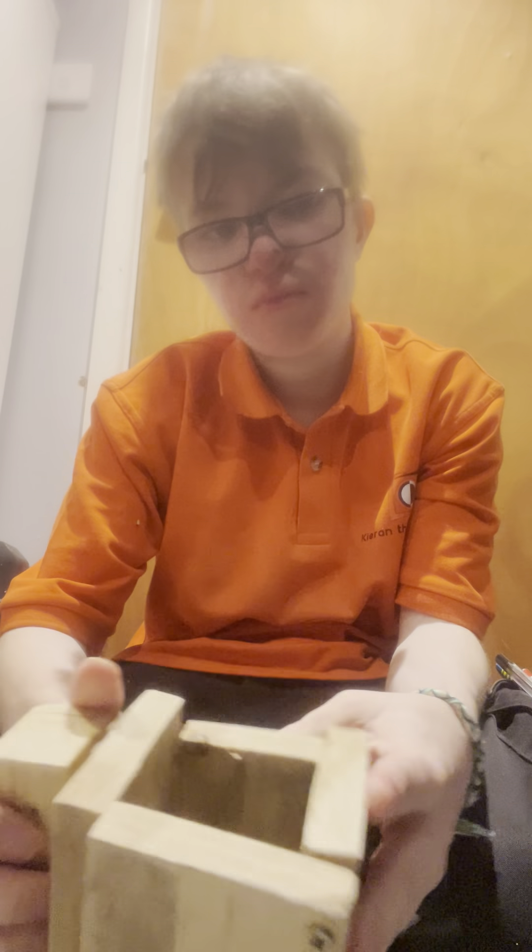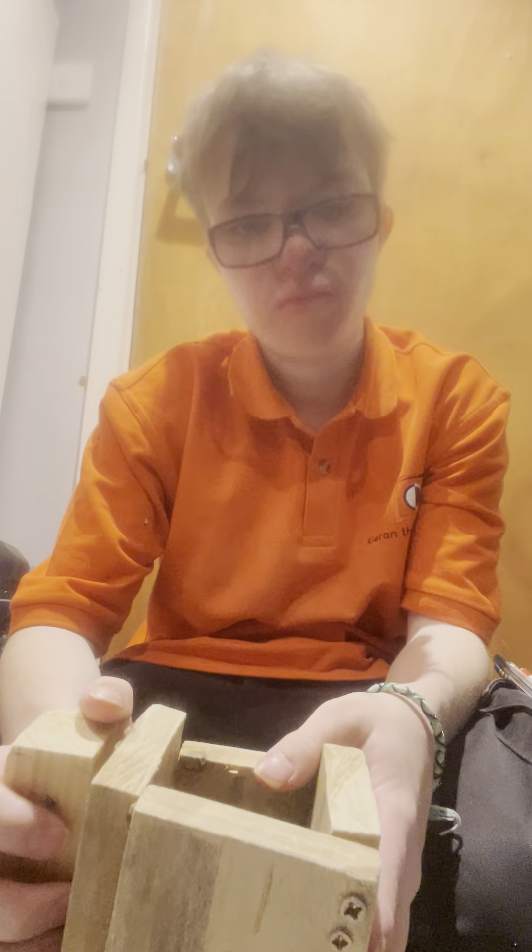So it's got the sides of it, it's got the inside of it, the bottom handle.